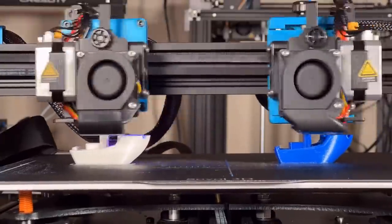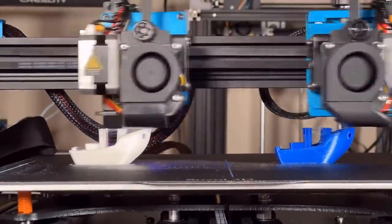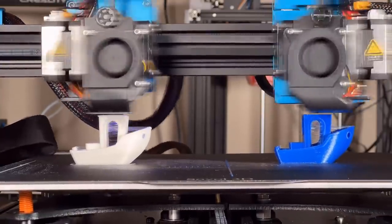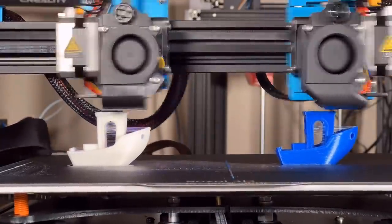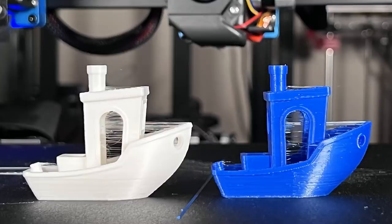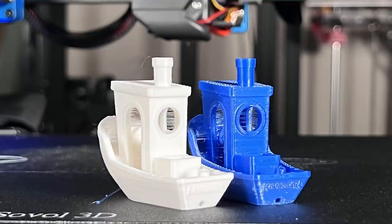Now we are starting to see some stringing. I think there are two reasons for this. First, the sample filament that comes with printers is generally not super high quality and is just for calibrating and testing purposes. The second reason is the retraction settings — we may need to change the retraction distance in the slicer to add one or two millimeters. The stringing on these Benchys is a little bit too much, but the cooling and overhangs look okay. I will switch to some better quality filament.